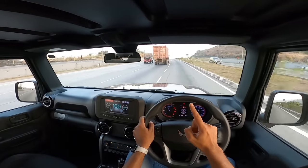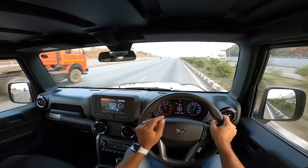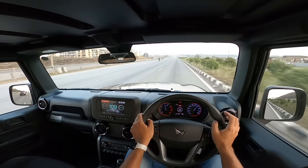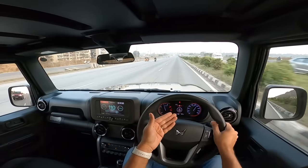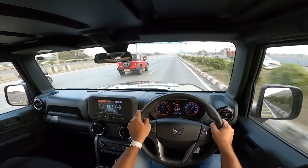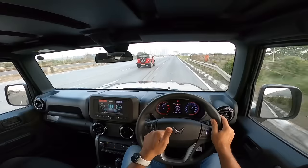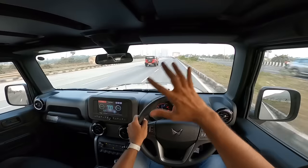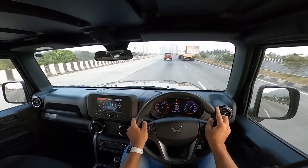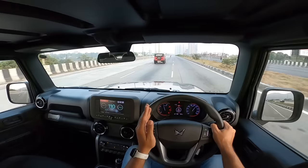Throttle response is good with good performance overall. The Marazzo has an eco mode but there are no drive modes here. The gearbox is decently slick but not the slickest, and the clutch has a springy action. They're not offering an automatic on the diesel rear wheel drive — a smart business move, because anyone wanting an automatic has to upgrade to the 2.2 liter four wheel drive. Even with downsizing, the performance is as good as ever. That deficit of 13 horsepower is made up by the lighter weight and two wheel drive configuration.